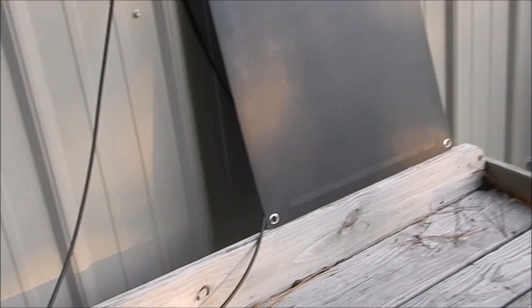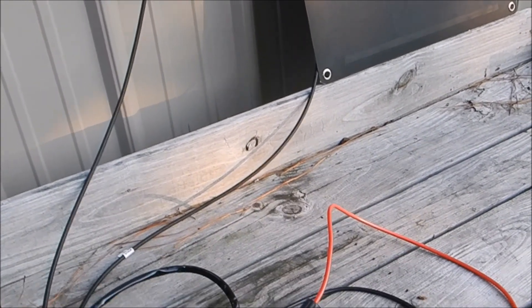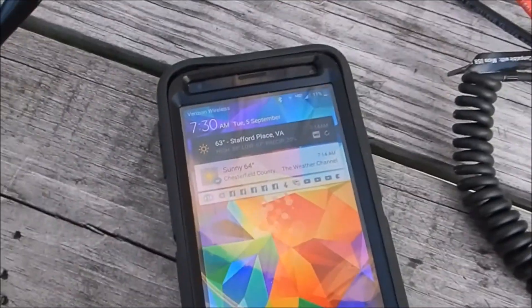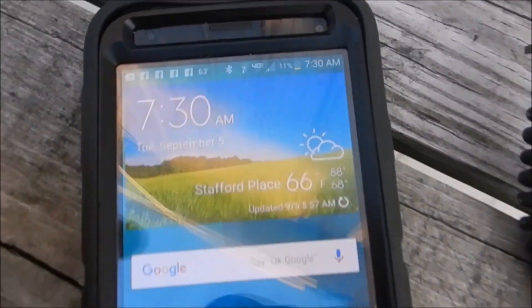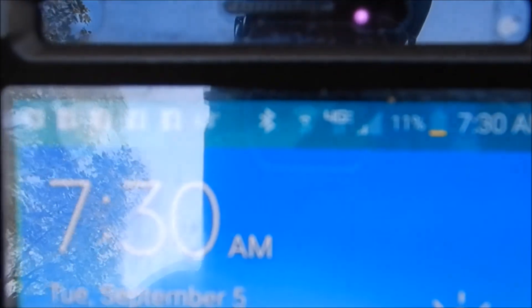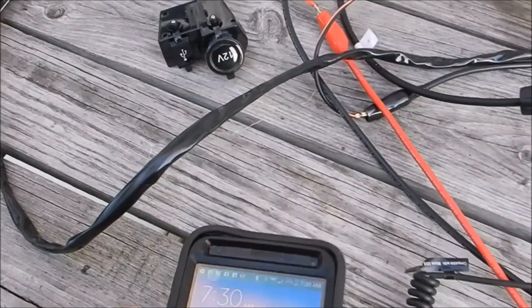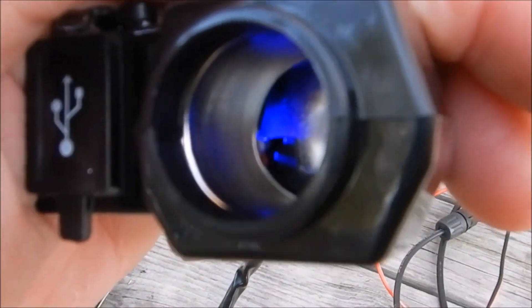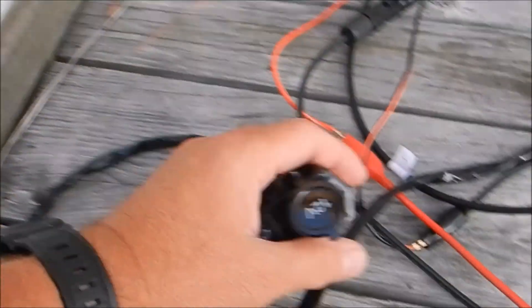We'll go ahead and plug her in. Phone's at about 10 percent — actually 11 percent. Alright, we got the juice. We're going to plug the charger up.